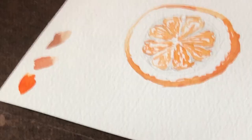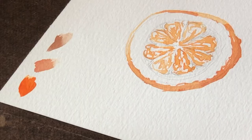Between layers, you do need to give the paper some time to dry, otherwise the colors will start to blend together. But if you're impatient like me, you can use a little fan to sort of speed up the process.